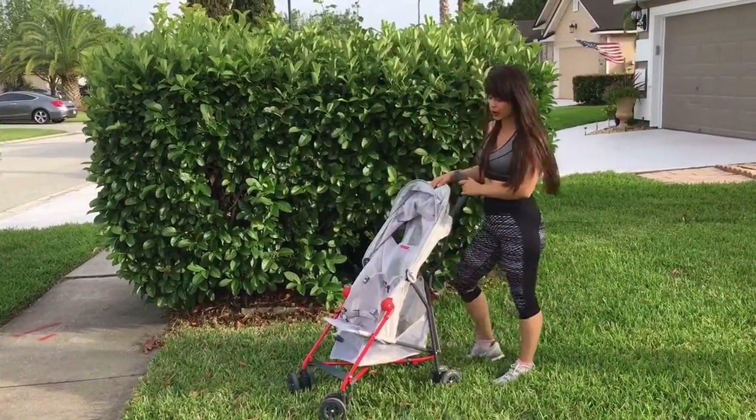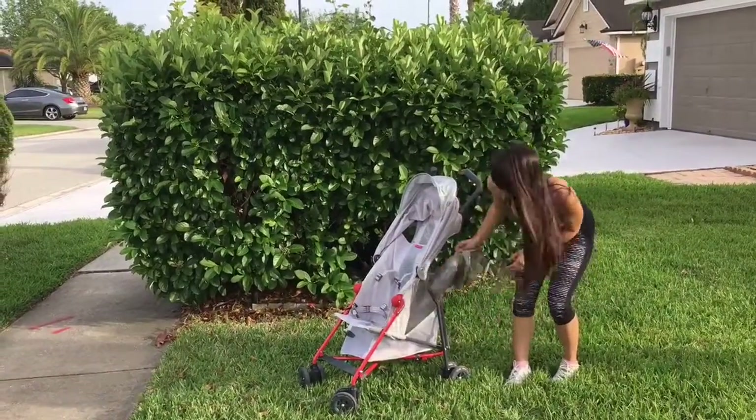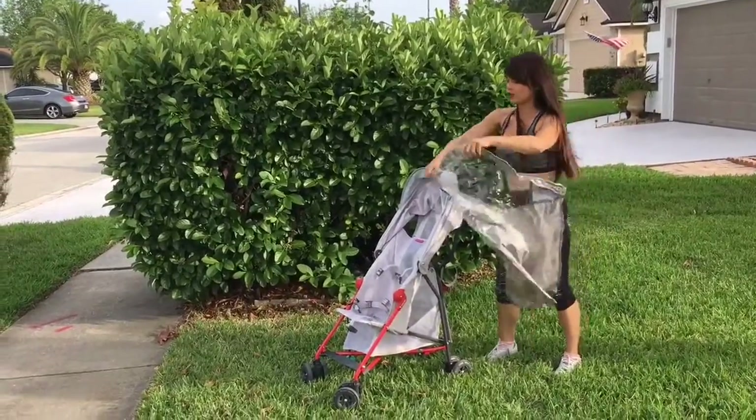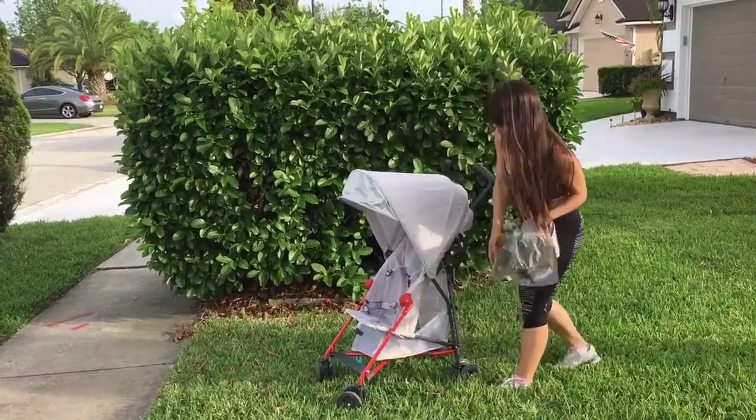The Maclaren stroller also comes with multiple accessories. What is included with this specific stroller is the rain sheet — you just put it on and you're ready to go.